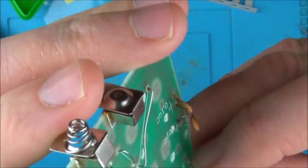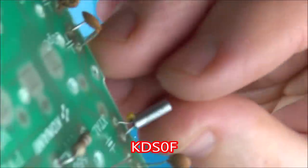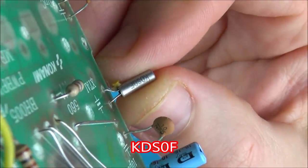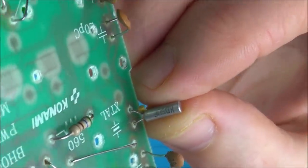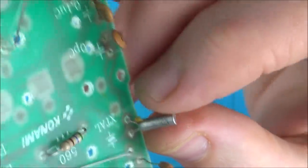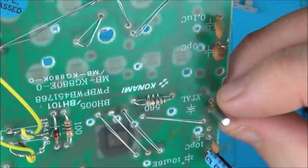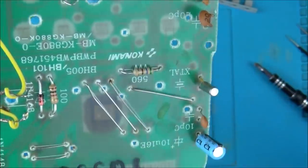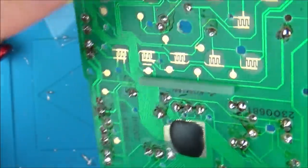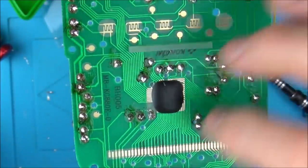This crystal - I can't see any kind of rating on it. It says KDSO or 0F. I googled that and it's not coming up with anything apart from the fact that KDS makes crystals, so I don't really know what to change it with. This is obviously something to do with timing. Because I've reflowed everything now and touched every single bit of solder, I am going to clean it first with IPA then put it back together.